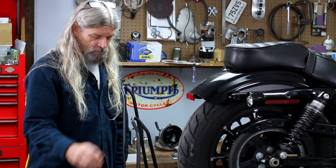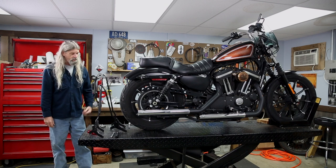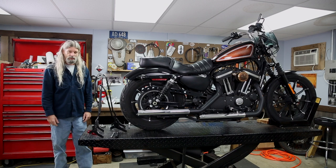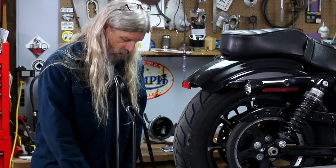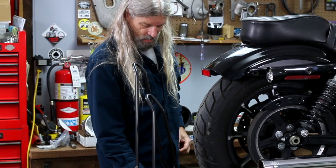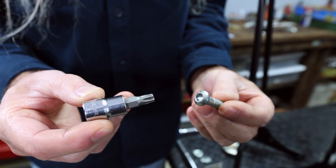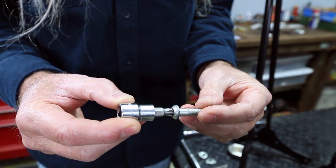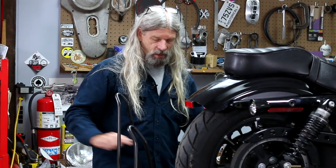04 and up Sportster — pretty simple job. You could probably do this in the same amount of time we're going to do it here, except we cheated — we took all the bolts out already. What you're going to find on your stock bike is a fastener with a pan head looking like this, and it's going to have a T40 Torx bit. So you're going to need one of those to take your old bolts out. Two bolts — front, rear — each side.